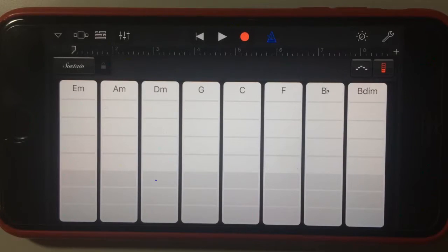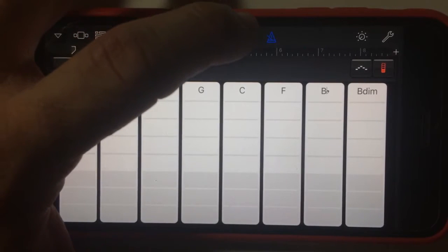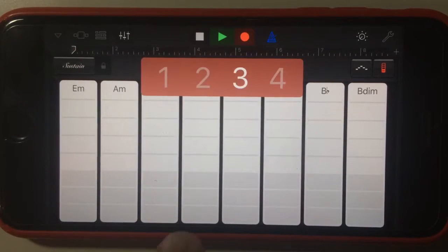It just means that you can really quickly, without knowing how to play any chords, lay down a really easy backing or chord progression for your track. So let's do that right now. We've got the metronome on, we'll hit record. There's our nice visual indicator.